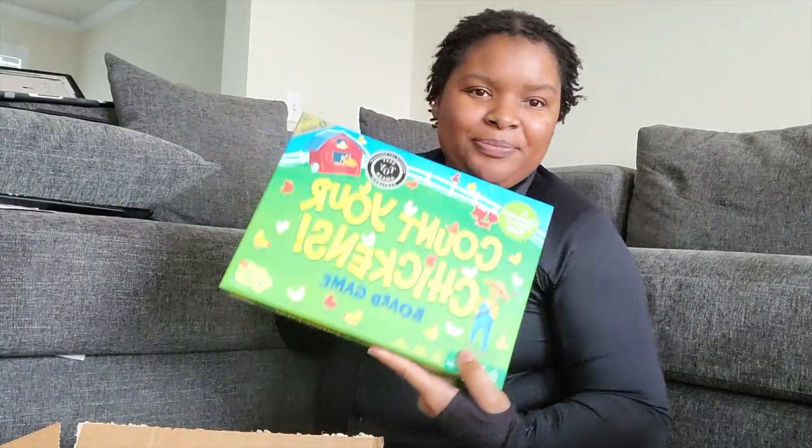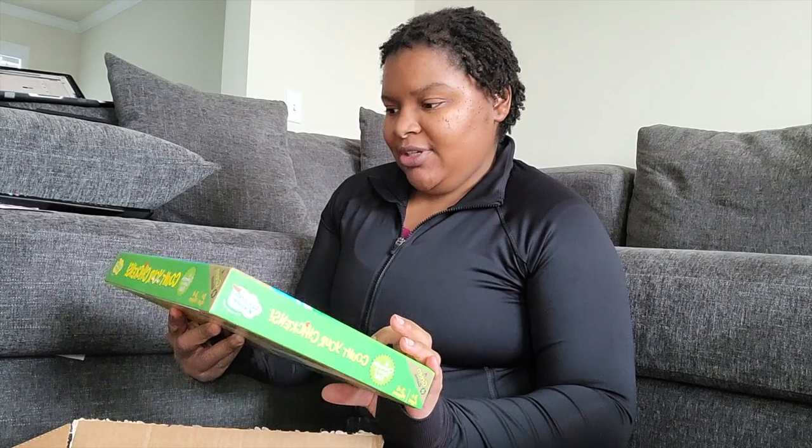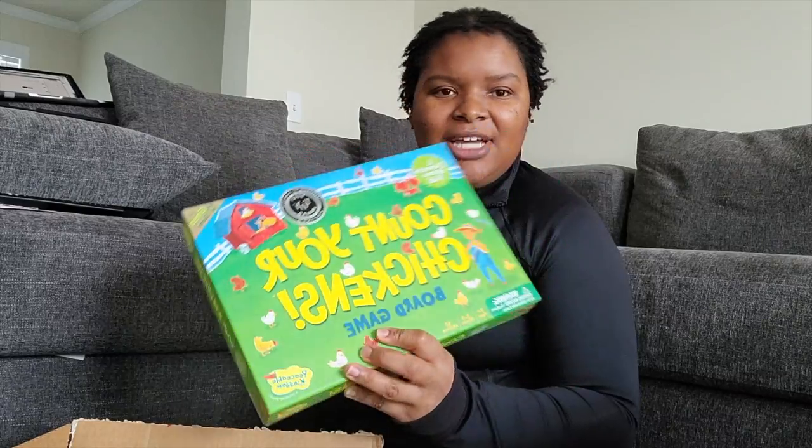So the first box - I'm going to use my key to open it. The first box is from Target. It's a combination of gifts. So this here is a game that I bought for my daughter. My thing is for Christmas, instead of buying her a bunch of toys, I want to buy board games we can play as a family. This is the first game I bought - for three and up. It's the Count Your Chickens game. I'm excited about it. We'll see how she likes it, but it's a Christmas gift.